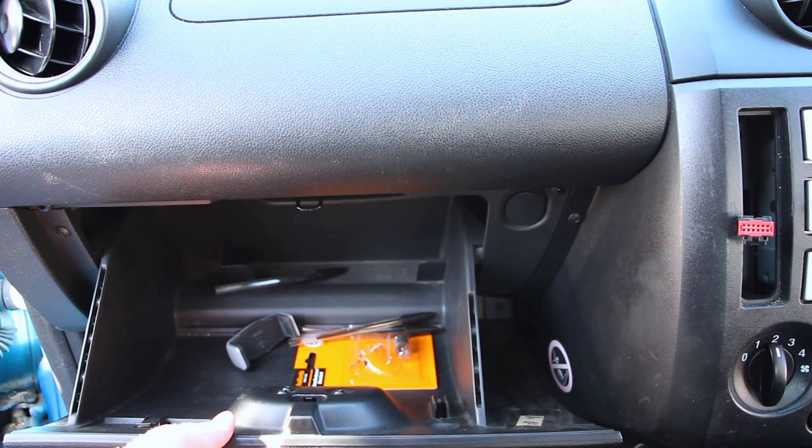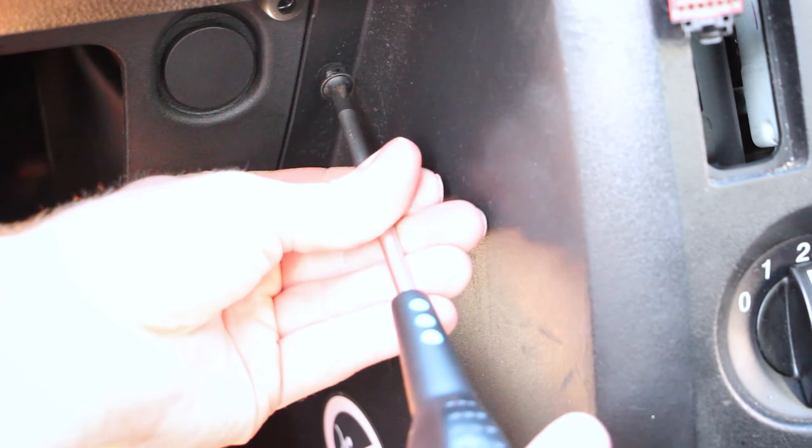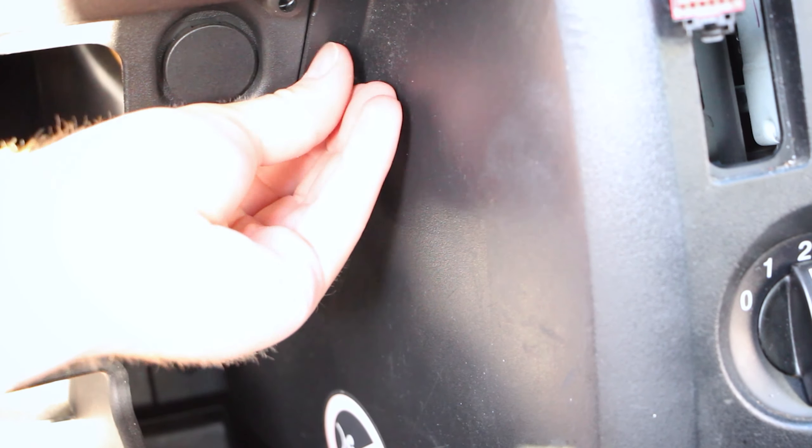Next up, although not necessary, it is worth lowering the glove box down by pushing the two tabs inwards. This allows you to get a bit more access to the screws. Then it's simply just the case of removing the two screws.